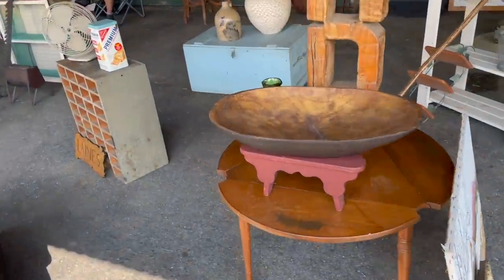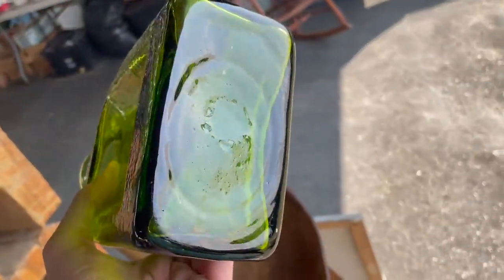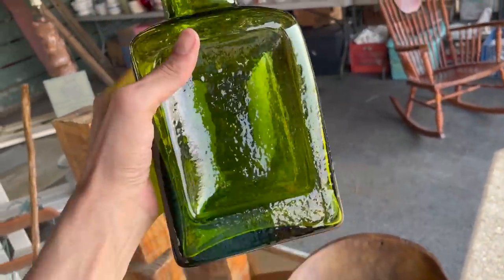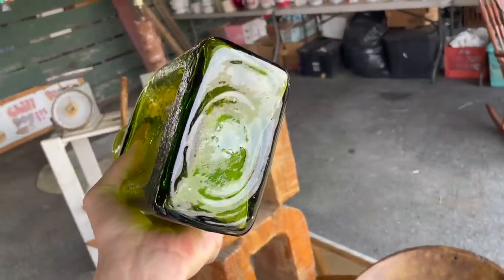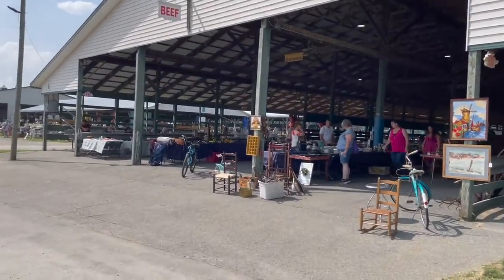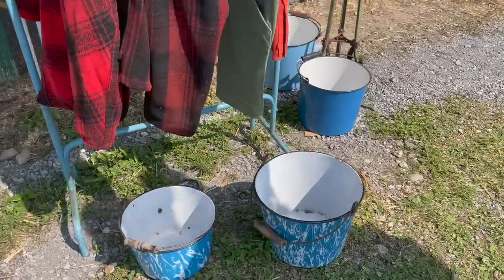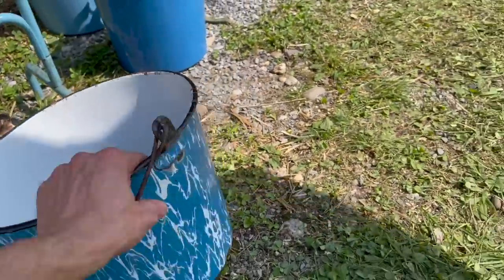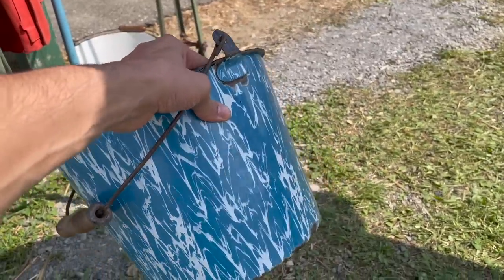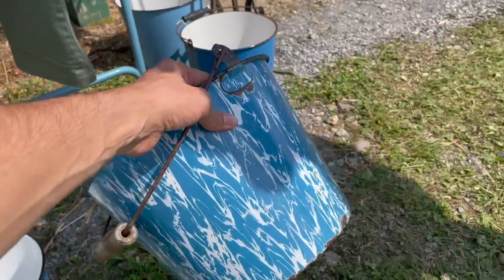I think I see a Blanco over here. Is it? I've never seen it with a square before though. I think it is Blanco. Now we're going into the beef section — oh, pots and pans! That almost looks like pour paint art — yes, pour paint art!